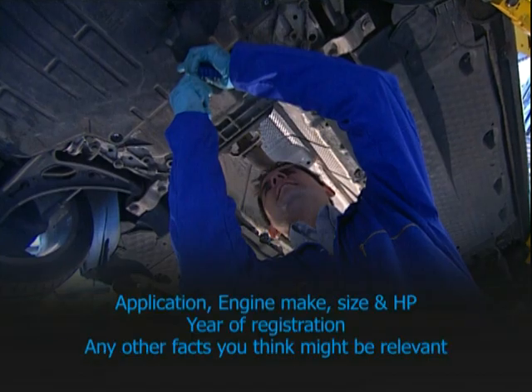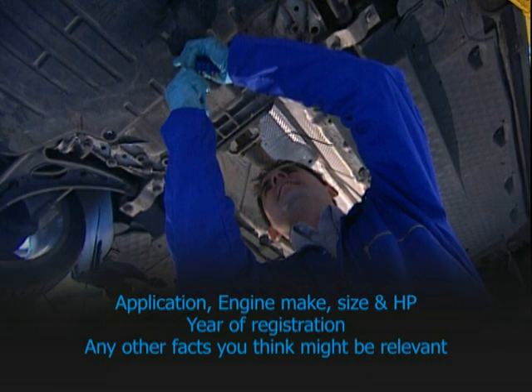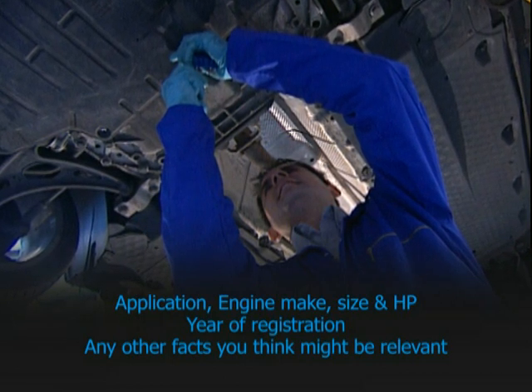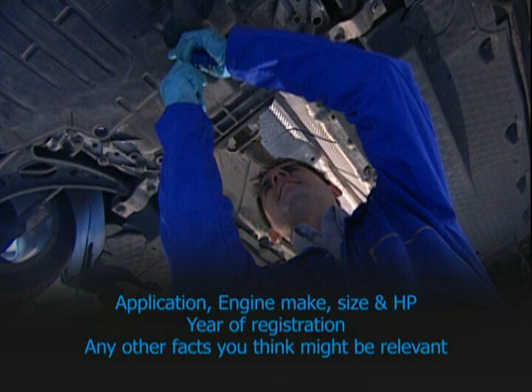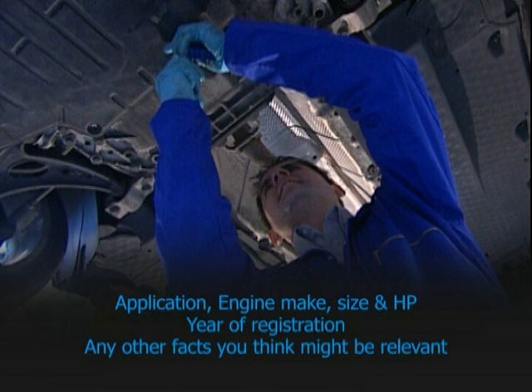If you can't provide these details, then give them as much information as you can about the application: engine make, size and horsepower, the vehicle's year of registration, and any other facts you think may be relevant. Remember, fitting the wrong turbo can invalidate its warranty.